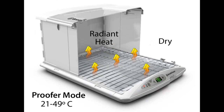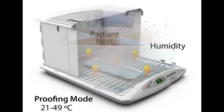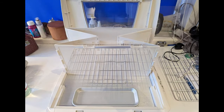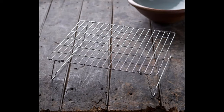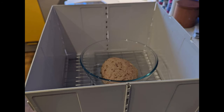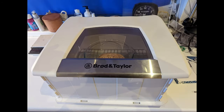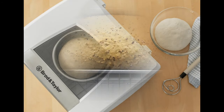As a prover it goes from 21 to 49 Celsius. The humidity is caused by a little tray with water on a heated pad. Once you've got your dough made, all you need to do is pop it inside the prover, put the lid down and just wait until it proves. It's really simple and easy to use.